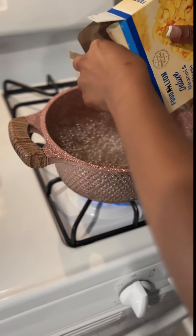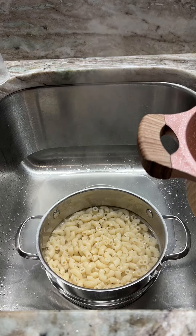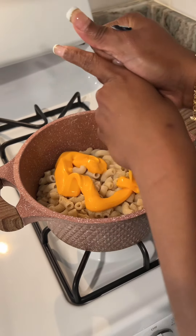Use whatever macaroni of choice that you want to use. I like to use one with the cheesy sauce. So we're going to add some onion powder, a little bit of milk, and then we're going to add our cheese sauce.